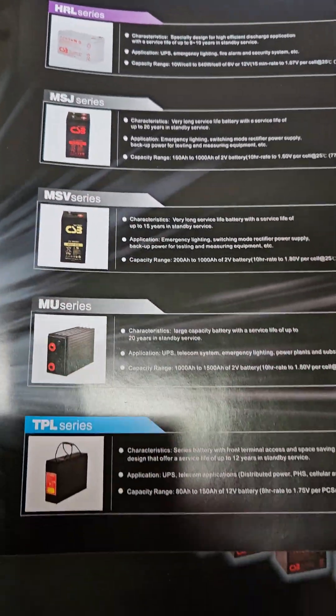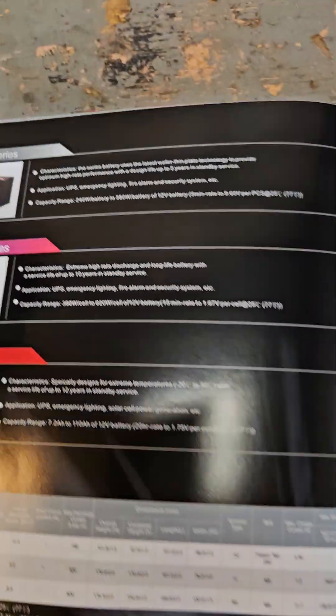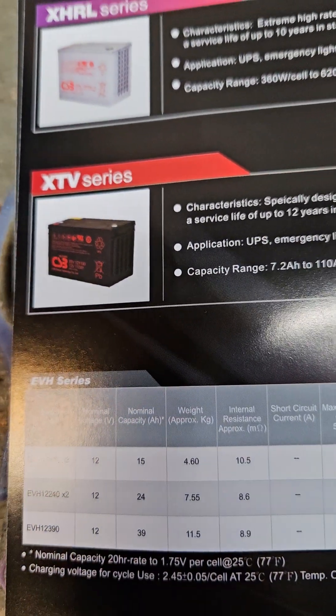There's another set they have. They have a pretty good amount of sets of batteries. The little series right there — that's the series we got, the XTV right there.